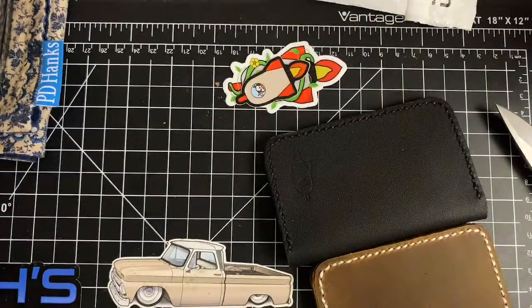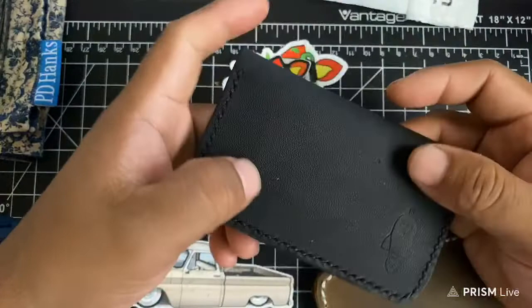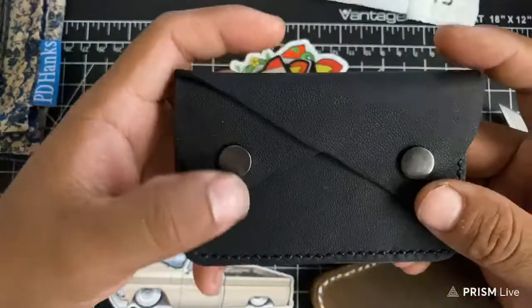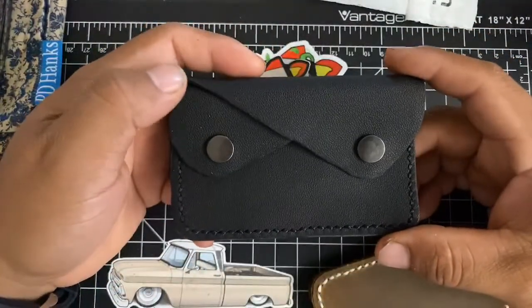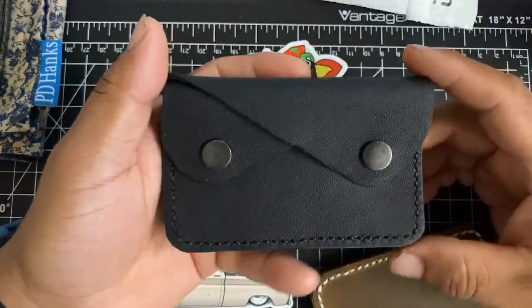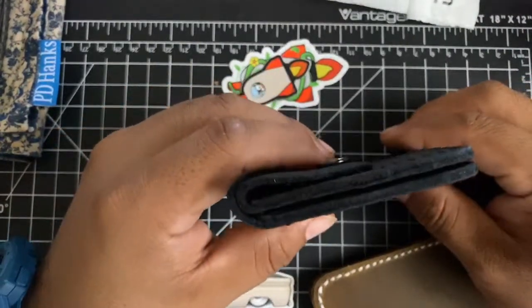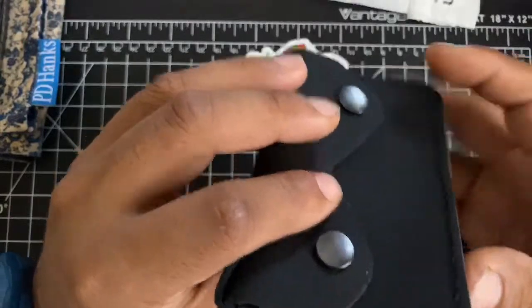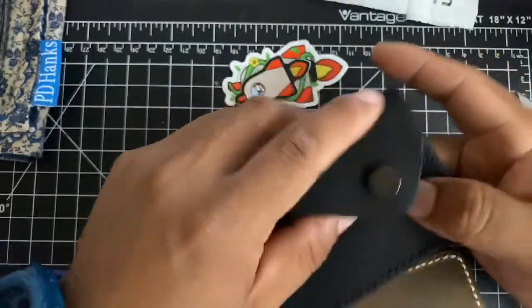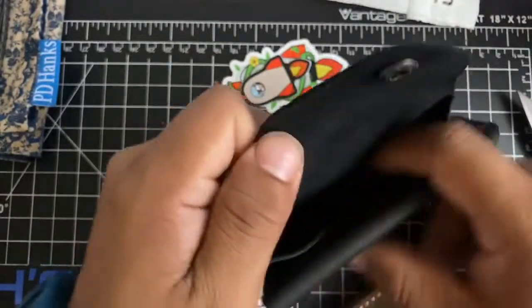So this is from Lift Off Leather on Instagram. We've been talking ever since he started making leather stuff, and recently he said, 'Hey, want to review some things?' and I said sure. Holy — this is nice. Blacked out. He saw some of my collection pieces and said, 'I see you like black, so I'm going to do some black for you.' When you open the first flap you have quick access to the back, which is really nice.